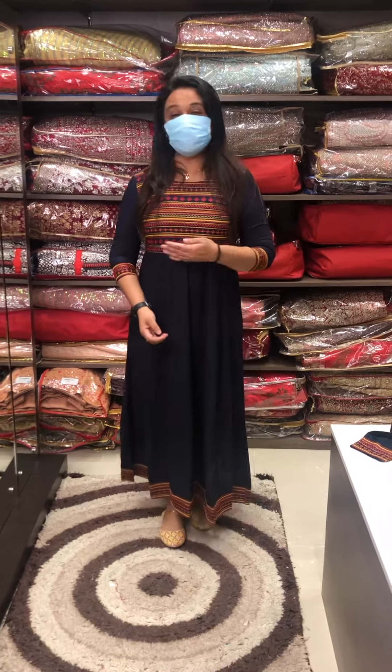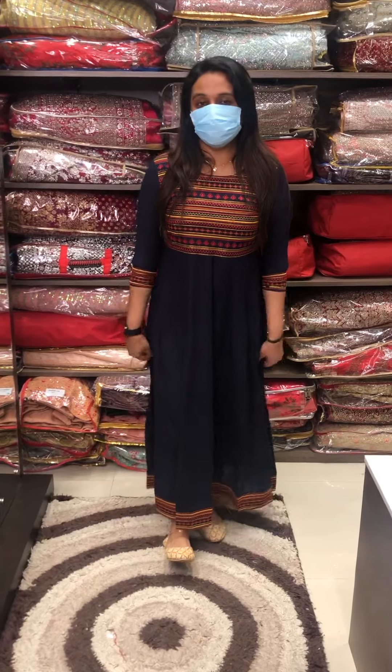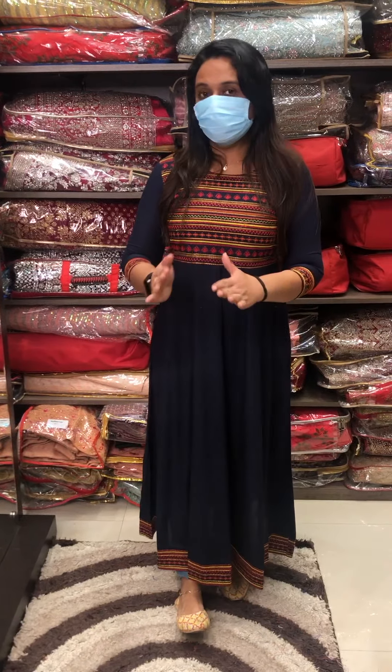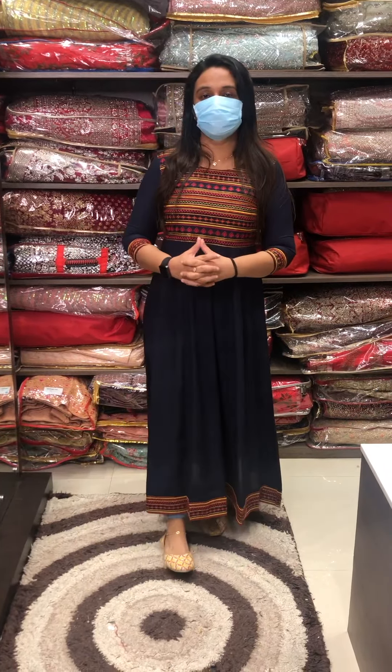You are using an Anarkali Top collection in the Kali style with special multi-color embroidery. You can purchase online. Medium, Large, XL, Double XL sizes are available.